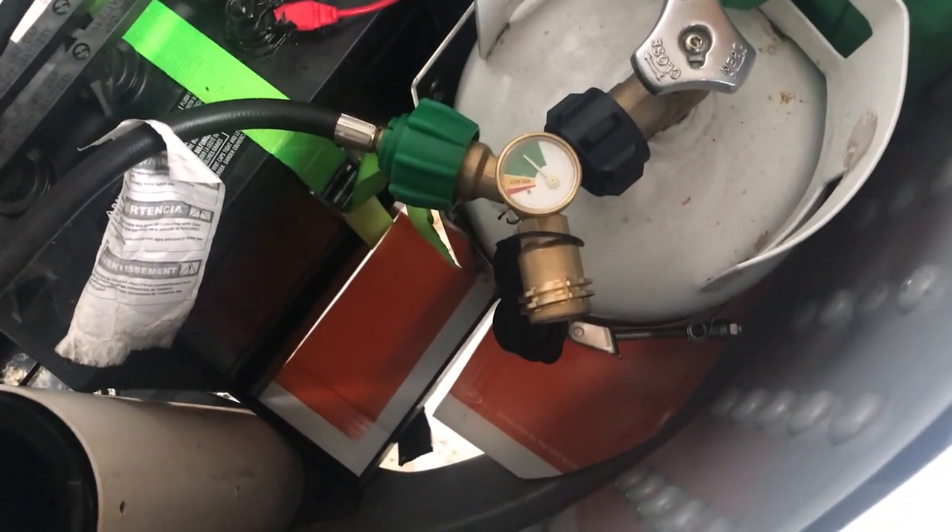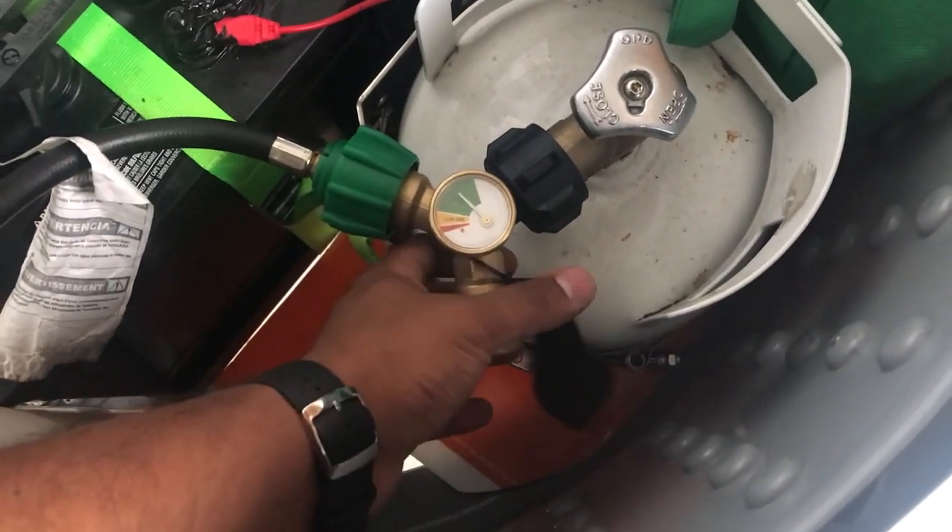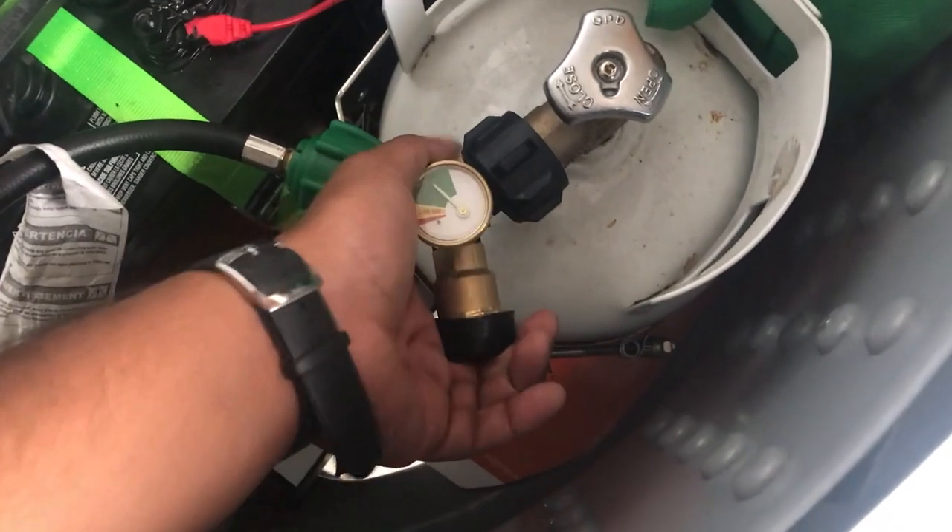When I'm not using the stove, I'll leave that side open as it connects to the trailer. The propane tank came with a dust cap, so I just put it on here like that.